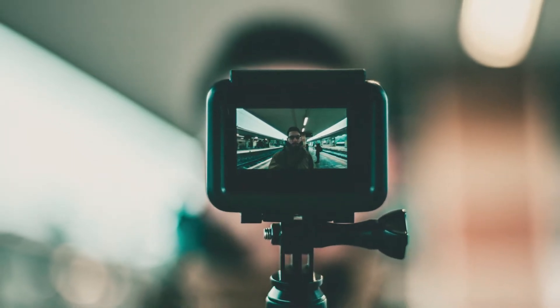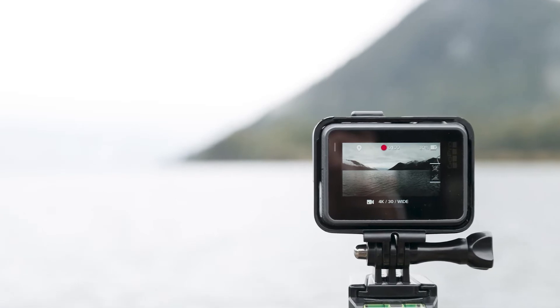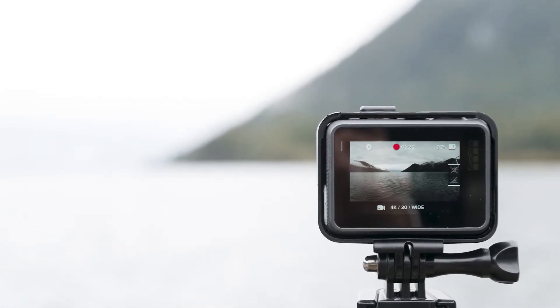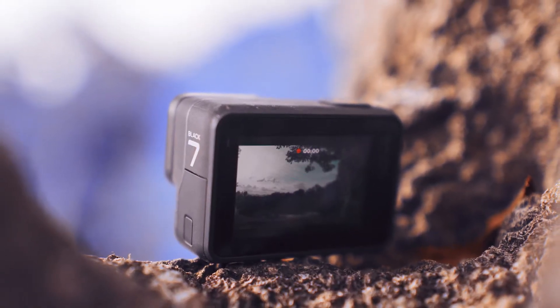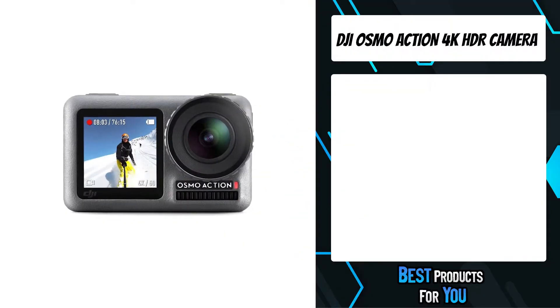Are you looking for a battery life action camera? In this video, I will show you the five best battery life action cameras based on my personal opinion and hours of research. If you want more information and updated pricing on the products mentioned, be sure to check the links in the description down below.